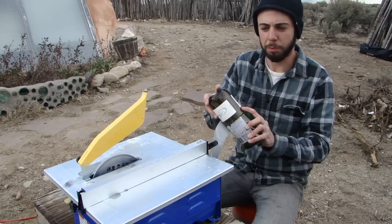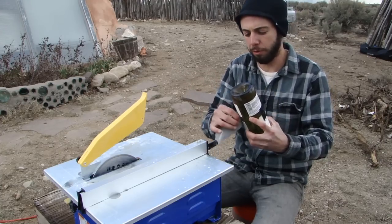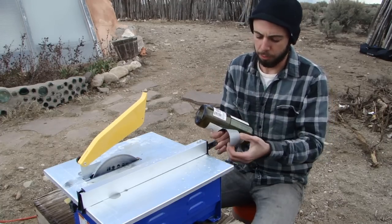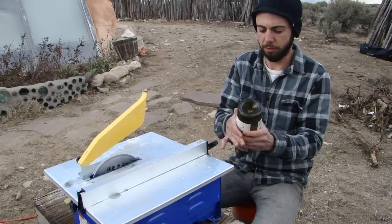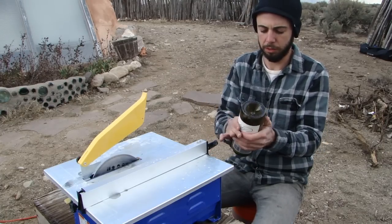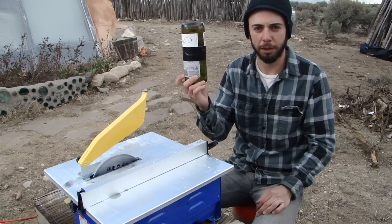Also, when you're picking out your bottle halves, you're going to want to pick bottles that are similar in diameter. They don't have to be perfect, but you want them to be close — having an even seam helps it stay together better. There you are, another bottle brick.